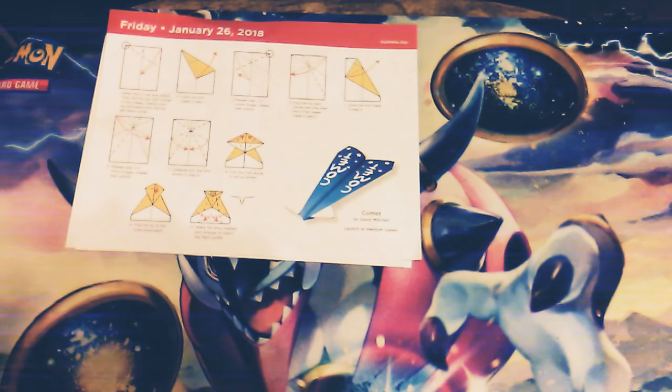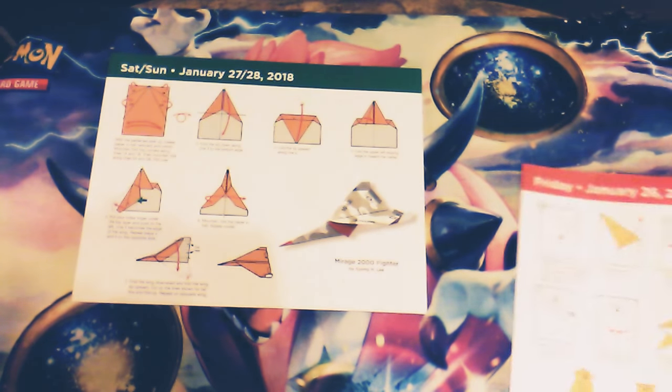Anyways, airplane today. I have to record this today, otherwise I will be forever behind. So today's plane does not need scissors, it just needs fancy folds.